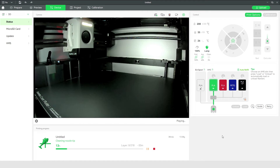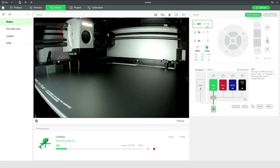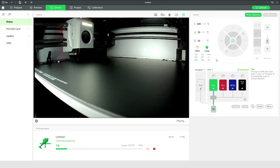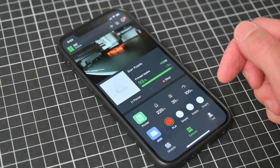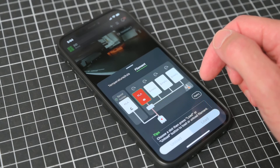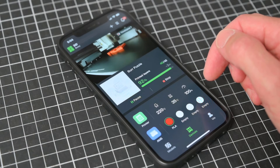Under the device tab in the software, we can remotely monitor and control the printer, view printing information, temperatures, and watch the print via the camera inside the printer. We can also see a diagram of the AMS unit and view which filament is loaded into the extruder. If you're away from the computer, the Bamboo Handy mobile app uses the cloud service to send prints, control and monitor the printer, and will send you a notification when the print is complete.